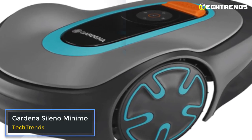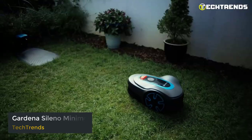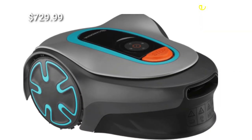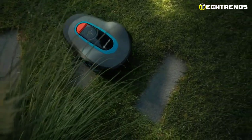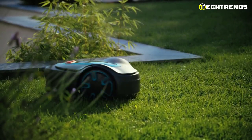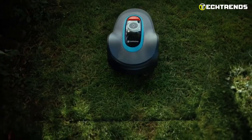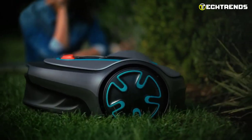Gardena Sileno Minimo. Meet the Gardena Sileno Minimo Robotic Lawn Mower — the perfect solution for anyone who wants to keep their garden looking great with minimal effort. At $729.99, this robotic mower offers a range of features ideal for any garden. With its Bluetooth app, you can set up the lawn mower within 10 minutes. The Sileno Minimo works quietly with a best-in-class low noise level of 57 dB, and can tackle the narrowest spaces and tight corners, ensuring every inch of your lawn is evenly cut.